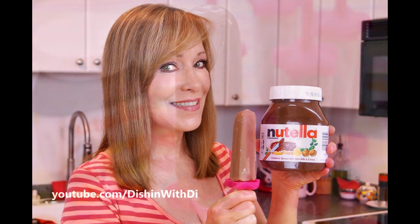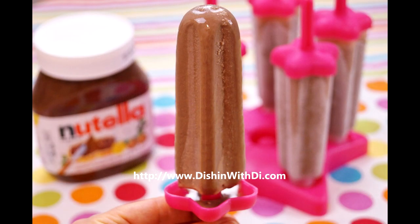Hi, I'm Diane Cometa, and today on Dishin' with Dai, I'm going to make my Nutella Popsicles. These are creamy and delicious and addictive, to say the least, and they're loaded with Nutella flavor. So let's get started.